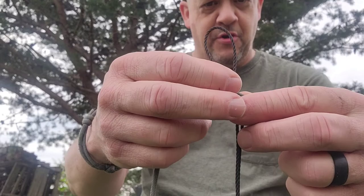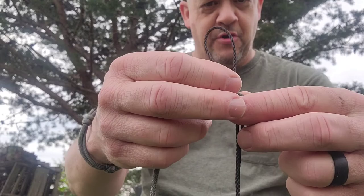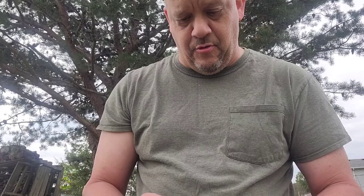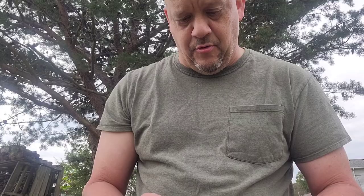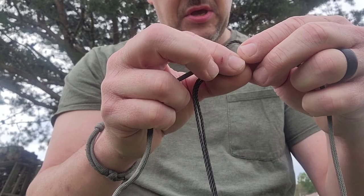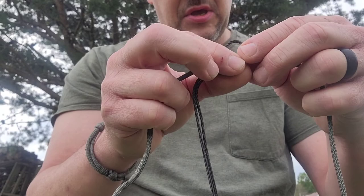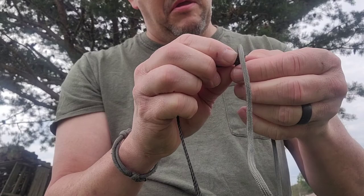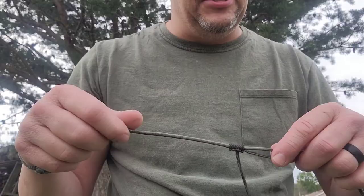Typical loop over your paracord, separate things out, bring your two tag ends through, over, back through, over and back through. I usually do it at least three times, sometimes four, but for what we're doing, three will suffice. And you end up with what looks like a mess, but then you dress everything up, get everything tightened down, and then you get the prusik knot.